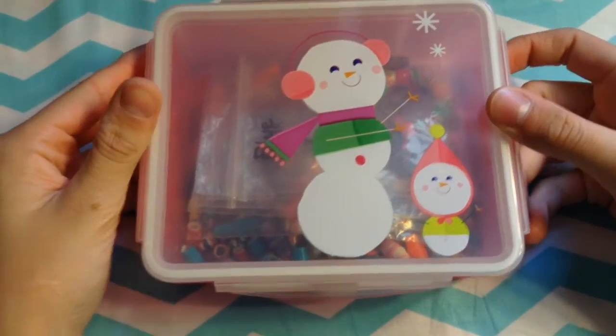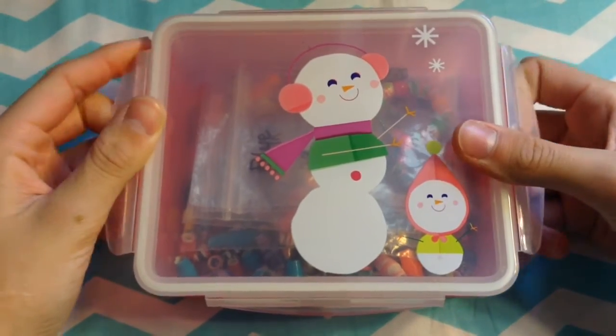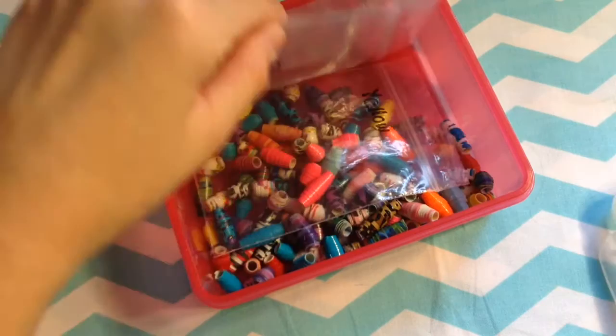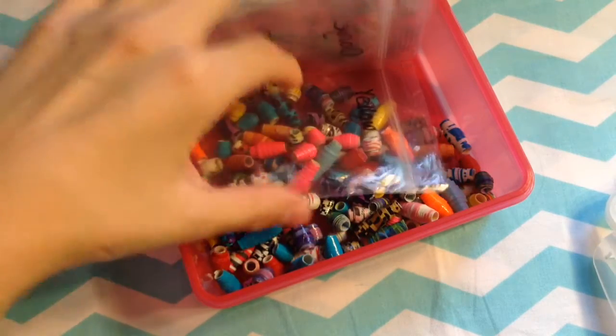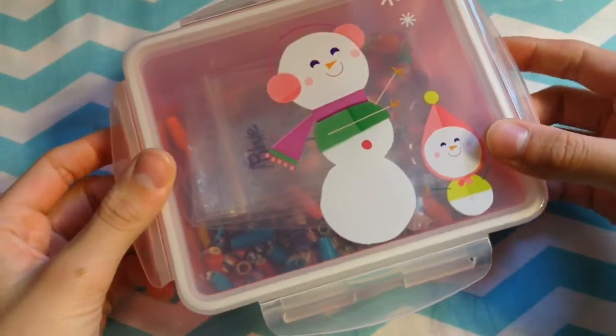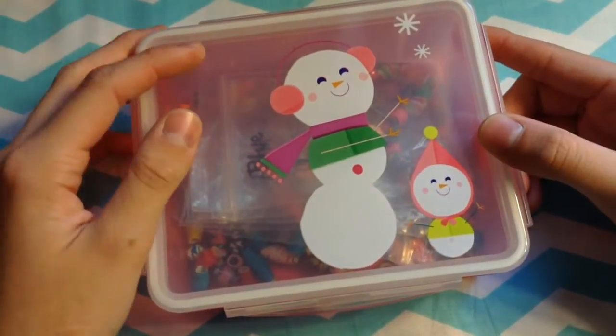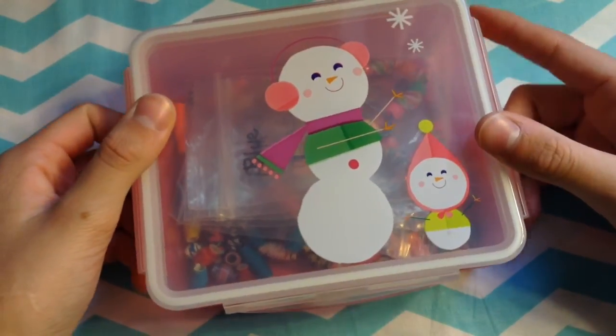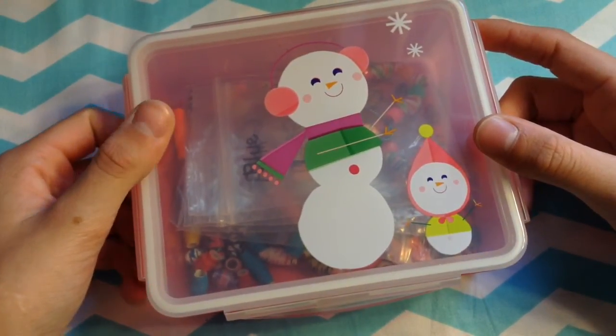Next are sandwich containers — this is one I happened to get around Christmas time. I just store my duct tape beads in here, as well as some bracelets I'm working on. You can also store glitter glue, puffy paint, paintbrushes, and other supplies like that in sandwich containers.